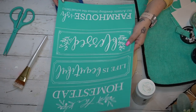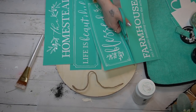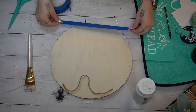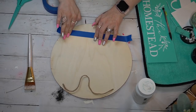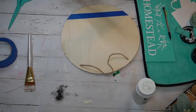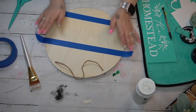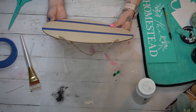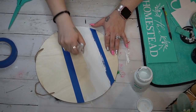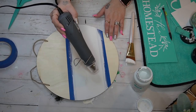Moving on to this double-sided sign. Originally I was going to use the 'Blessed' as well as the 'Homestead,' but in the end I did not use the Blessed — I'll definitely be using that for a different project. On Instagram my wood rounds are a fan favorite, so I really wanted to do a double-sided wood round. This is a wood round from Dollar Tree. I cut up my transfer as always — all of the transfers and Chalk Couture products I used will be linked in my Linktree in the description box below.